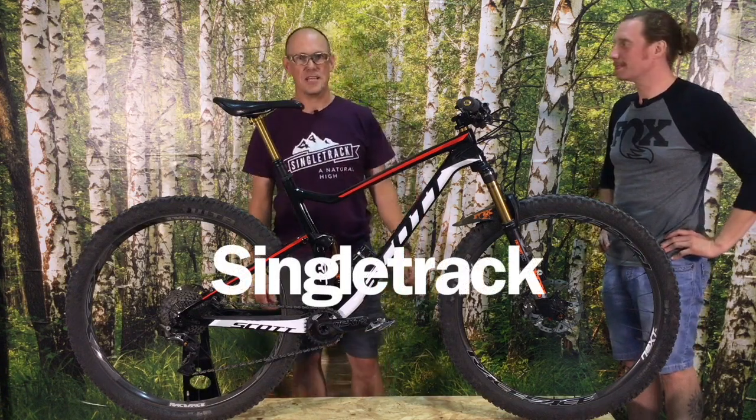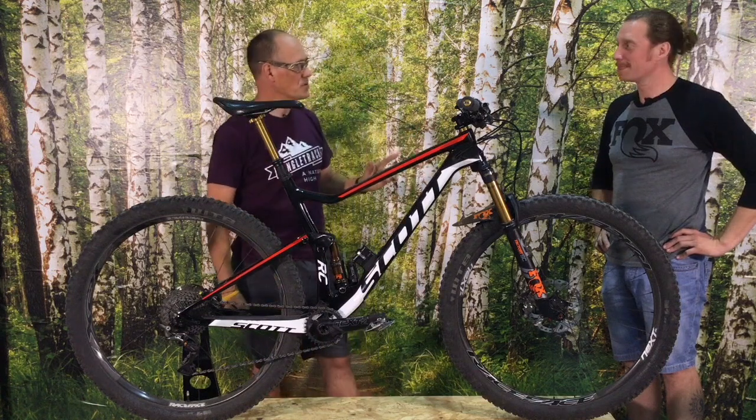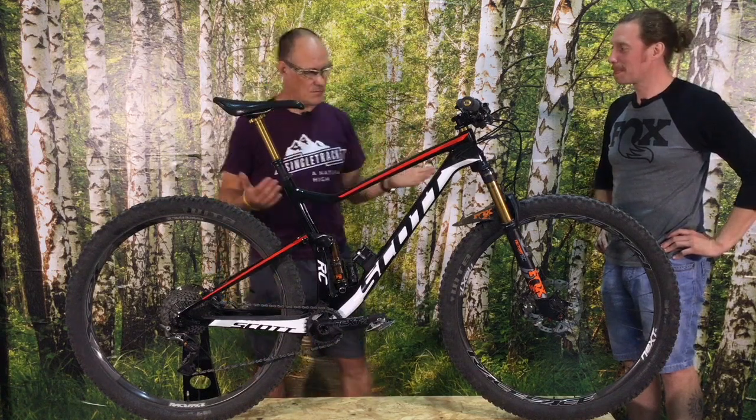This is Chips from Singletrack Magazine, and I am here today with Chris Troyer from Fox, and we're going to talk about Fox Live Valve.